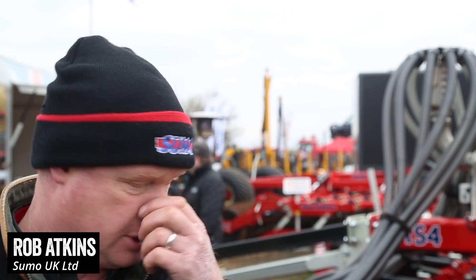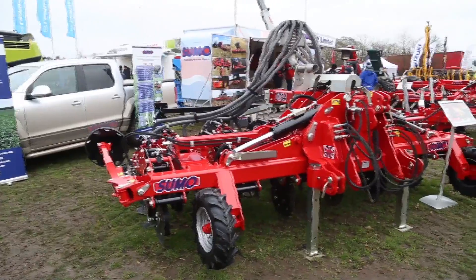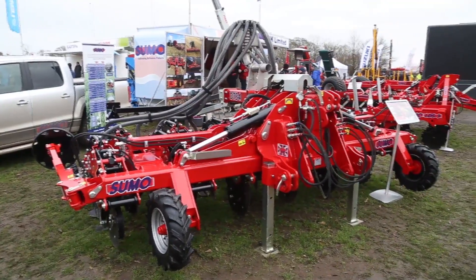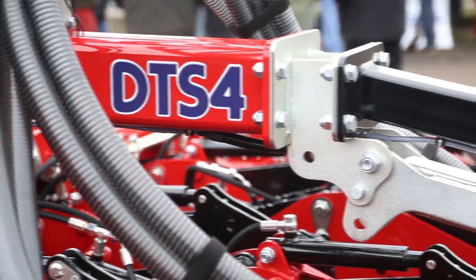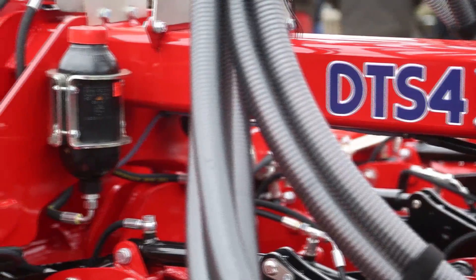The newest product we've got at the moment is the DTS Toolbar, which is a mounted folding version of our trailed DTS that's been on the go since about 2013, with a lot of interest from the farming community for this idea.